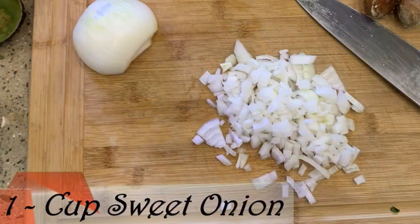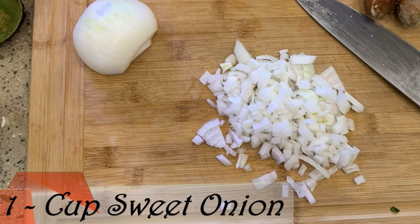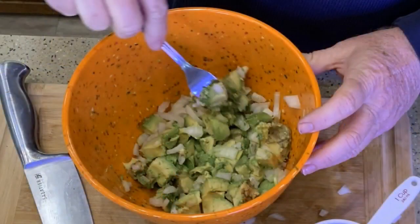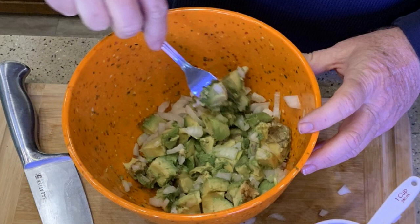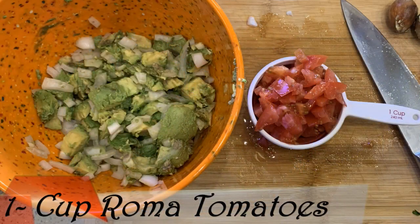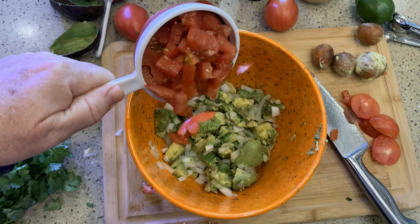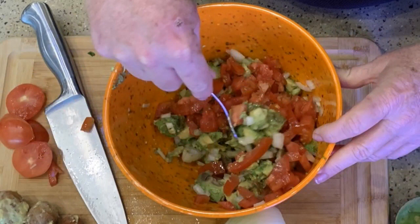The next step is to dice up our onion — about half a sweet onion. Let me get this diced and slide those in. Then I'm going to take a spatula and slowly mix this in. Sometimes I use a fork, but just be careful — do this gently so you don't squish the avocados. Okay, that's mixed up. Let's do our tomatoes now. The two Roma tomatoes — I'm going to slice down them and then come back and chop. Add that in and once again mix it up slowly and gently.